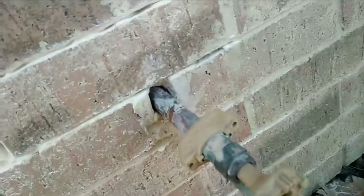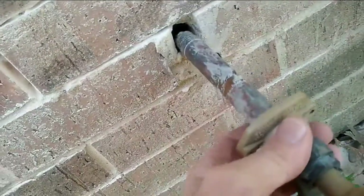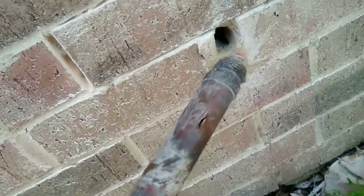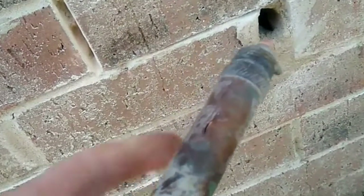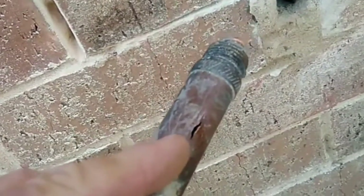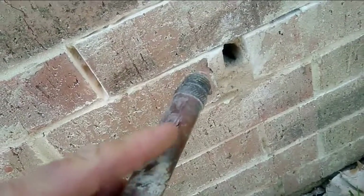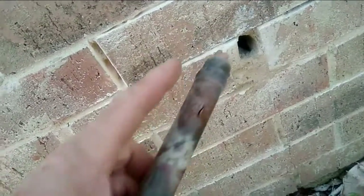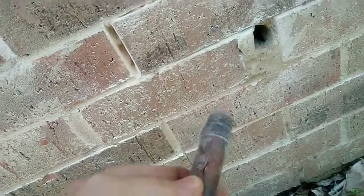We're pulling it out and look here — it's cracked. This is a frost-proof faucet, but it's cracked right here, squirting out water. So when they were using it, the water was leaking out inside the wall, and when they closed it, it closed back up at the crack.